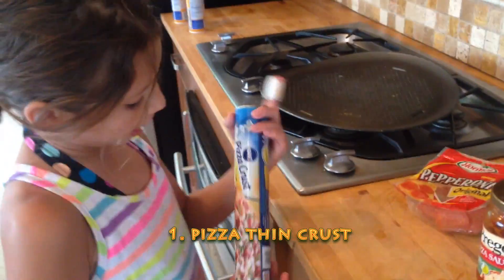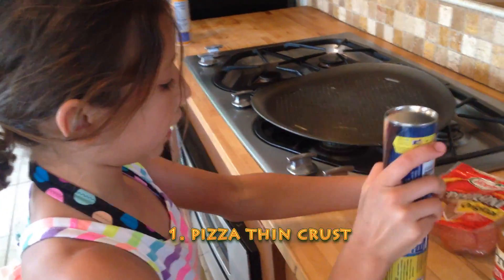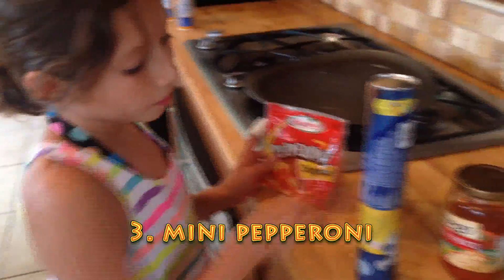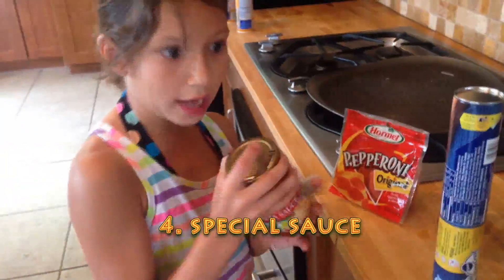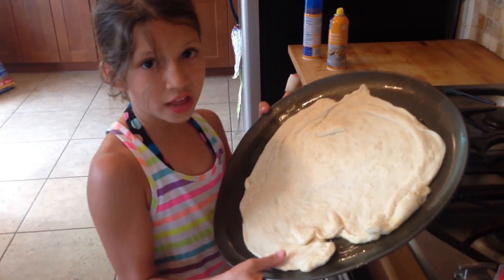So here's the ingredients. You're going to need thin crust — very important. And you're going to need big pepperonis, mini pepperonis for the ears. We're going to need some special sauce, and some mozzarella cheese and pizza cheese. So make sure you use a big pan and put all that sauce on.